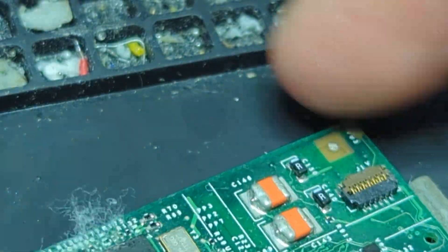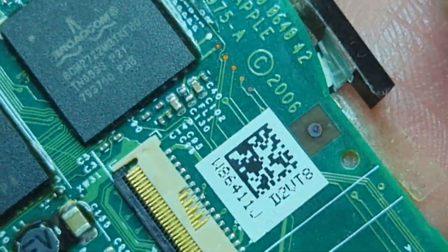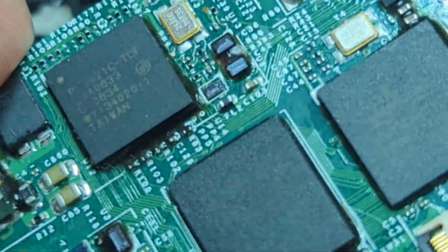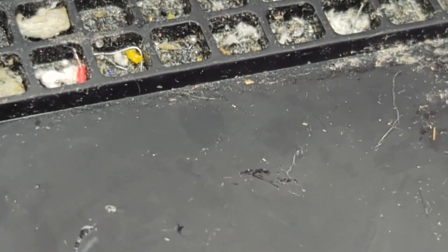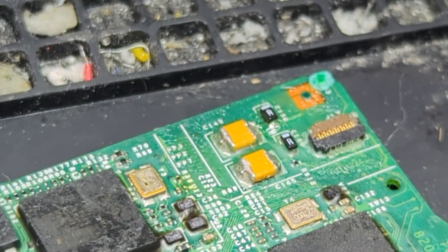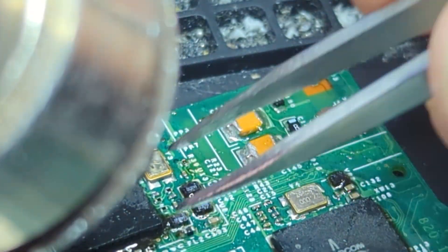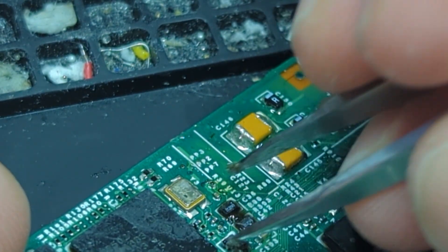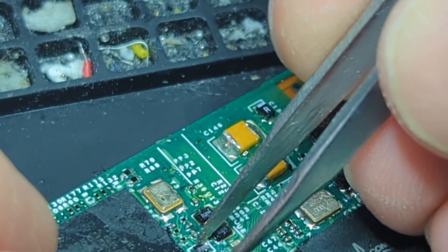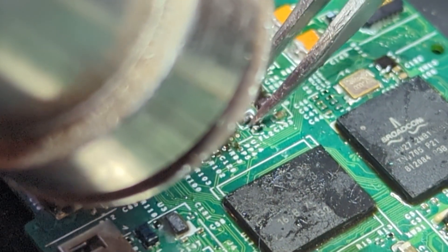Now we've got to find another logic board that has a good chip on it. I'm looking through all my other iPod Classic logic boards that have other defects on them, and I'll find one that still has that chip in place to use as our donor board. I don't think you always have to replace the chip itself — I was just doing that as an extra measure, because I'm pretty sure you can just reflow the exact same chip and solder it back on and most of the time it should still work. But I didn't want to go through that whole process only to find out it was the chip itself that was broken when I have donor boards on hand.